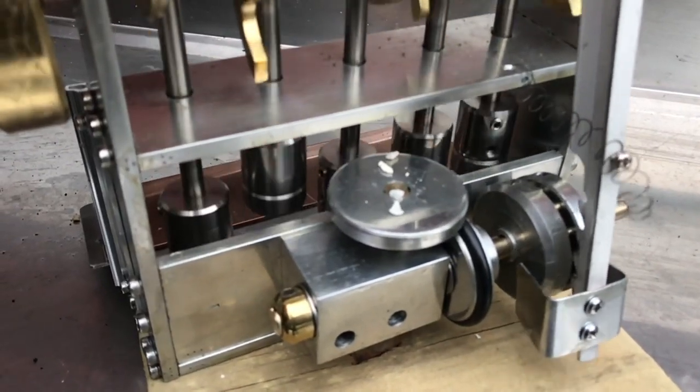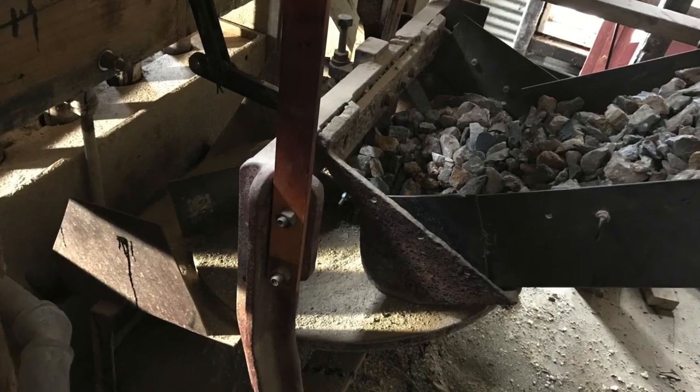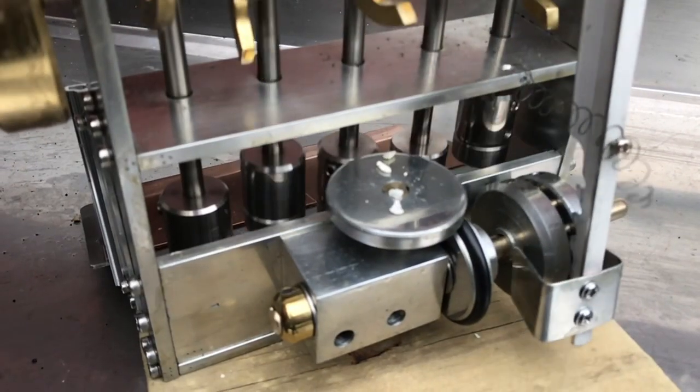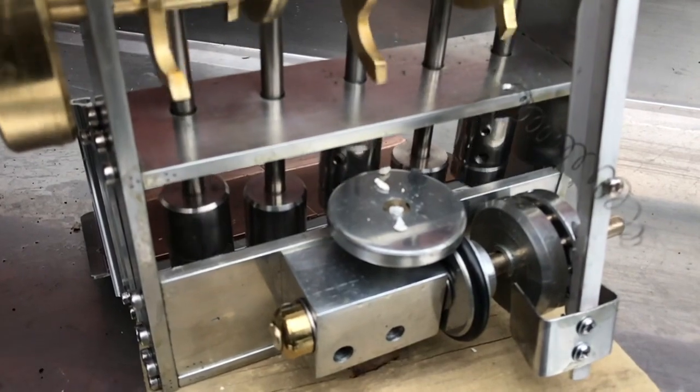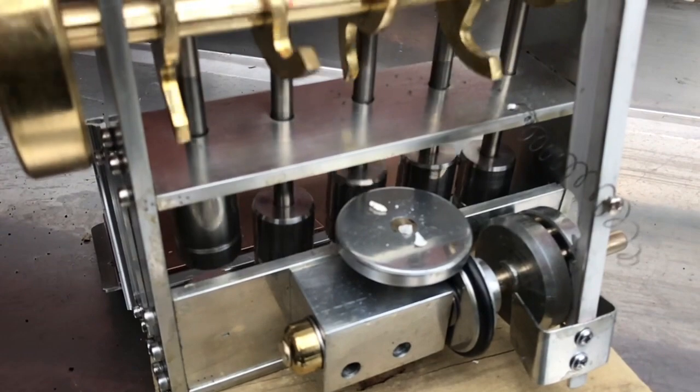Quartz rock comes down a chute from the hopper onto a disc, but if the disc is full of rock it won't accept any more. There's a wiper on top of this disc so that as the disc rotates, it wipes the rocks into the mortar box ready for crushing.